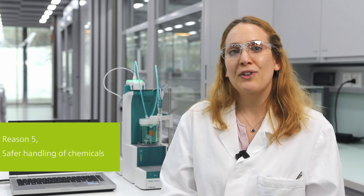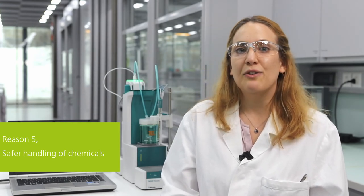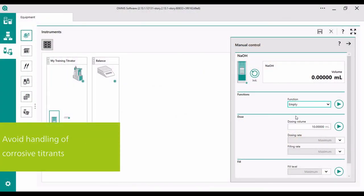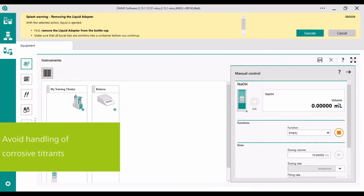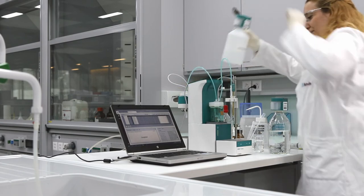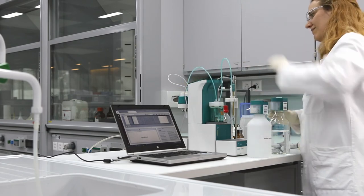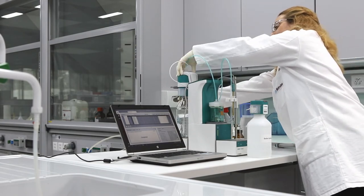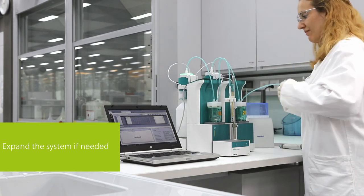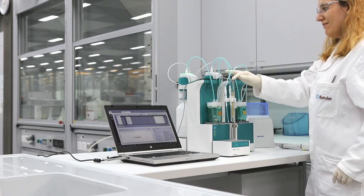My fifth and last reason for changing from manual to automatic titration is that handling of chemicals has become much safer. When you are done with the titration, you can empty the burette at the touch of a button — no exposure to corrosive or toxic chemicals. If you would like to use a different titrant, simply refill your burette with the new titrant after automatic rinsing. For more convenience, you may want to expand the system with an additional burette for a second titration or to add an auxiliary solution.